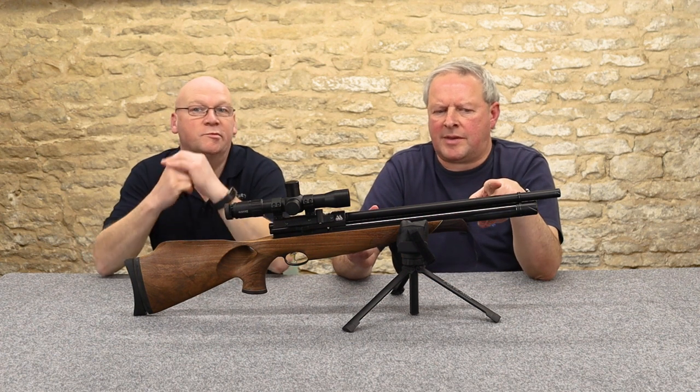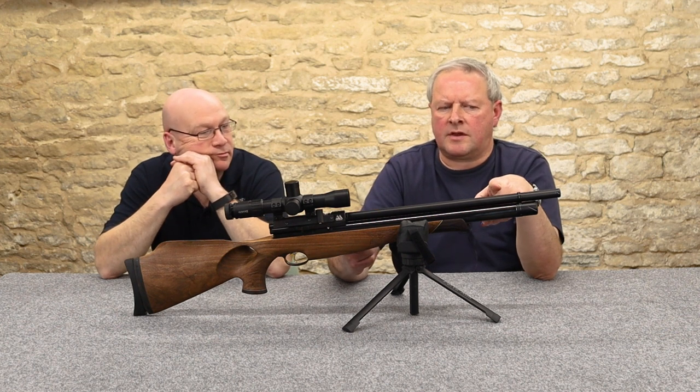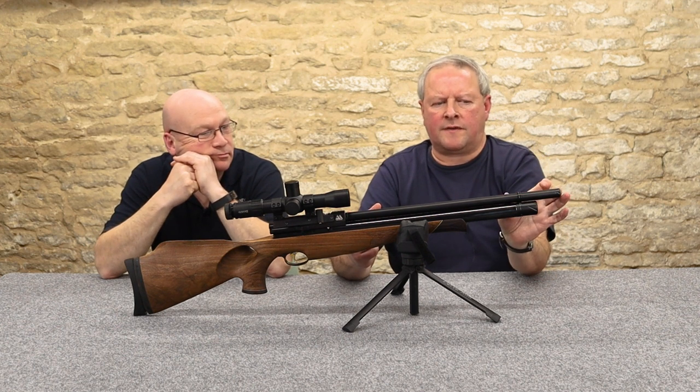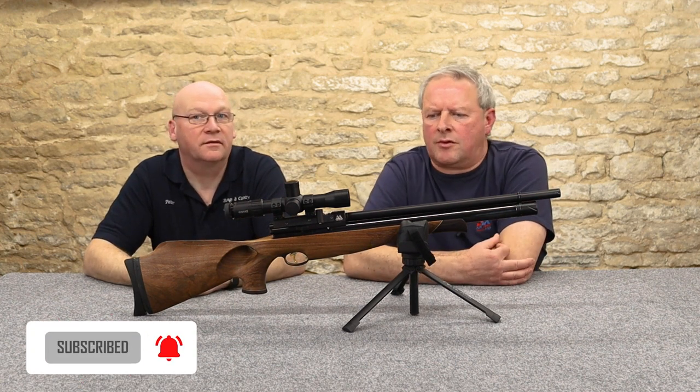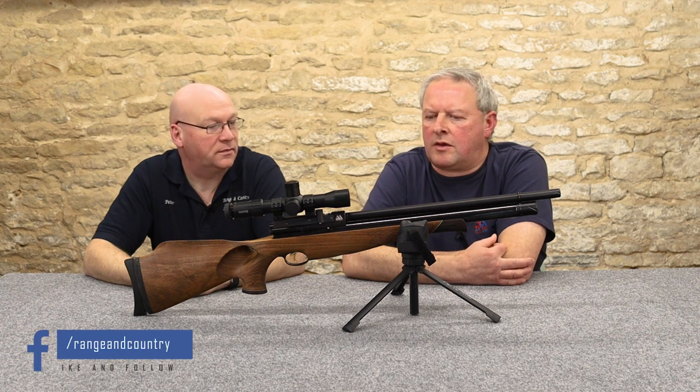Barrel-wise it's specified as about 16 inches, and inside the shroud the barrel is a good few inches shorter. It deals with the muzzle crack quite well actually — there's no harshness.